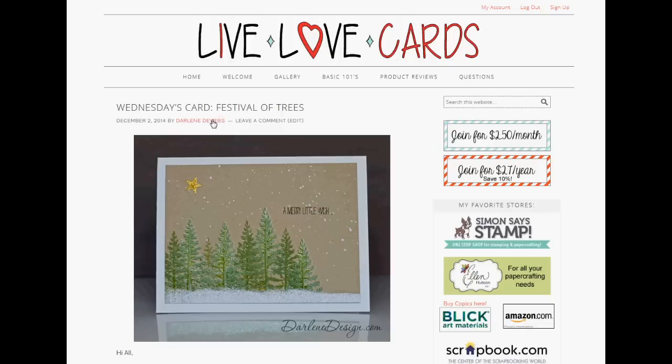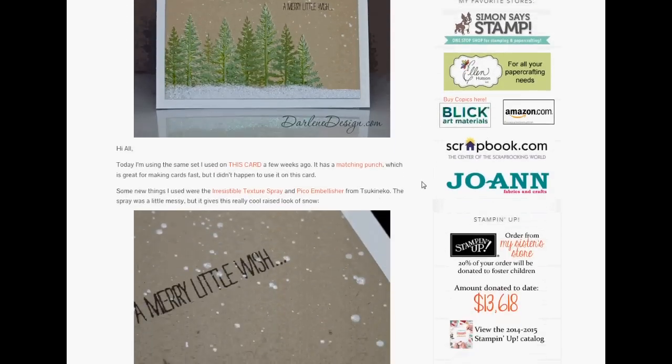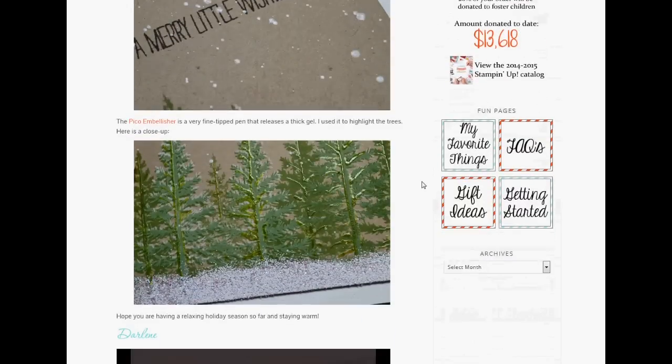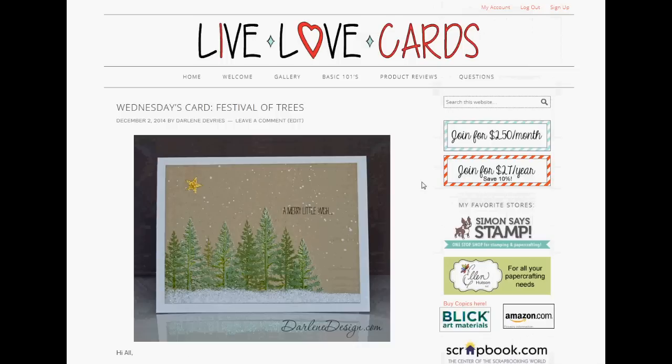I've prepared a little mini tour of the site. This is the homepage of Live Love Cards. As you can see, the posts are similar to my blog at DarleneDesign.com where the most recent is listed first. So you can always go to the homepage to see what's been posted since you last visited. At least two video posts are made every single week.